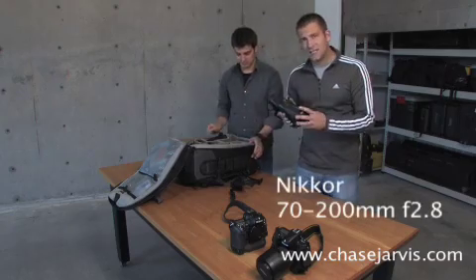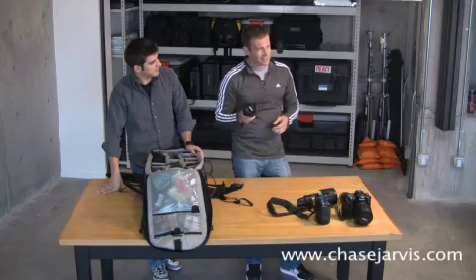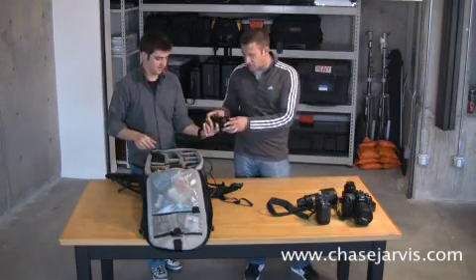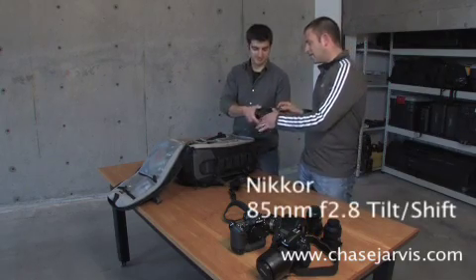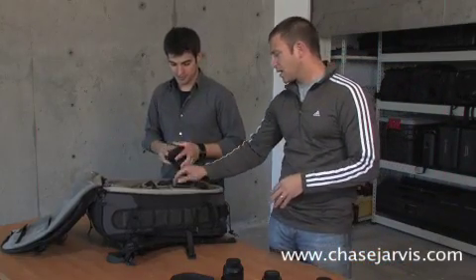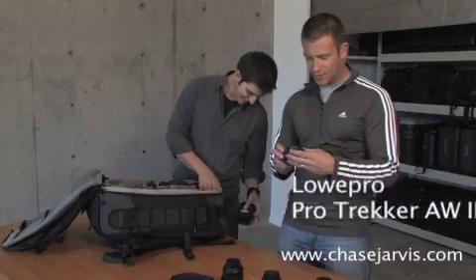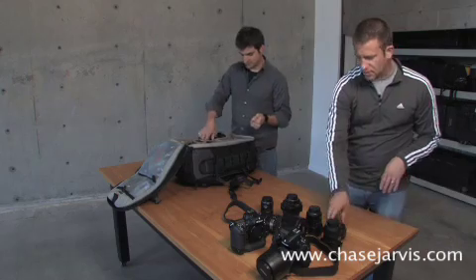Another important lens for us is the 70-200mm f/2.8. This is an 18-200mm — we use this as a scouting lens. It comes in handy when you want to put one lens on a body and get out there and take a bunch of scouting pictures, so we always take that with us. Also, the 12-24mm f/4 is a good lens for us. The 85mm tilt-and-shift comes in handy a lot. All these things are divided up with padding. We use LowePro bags — this is the Trekker AW. This is a 10.5mm fisheye, and the 50mm f/1.8 is a good lens for us as well.